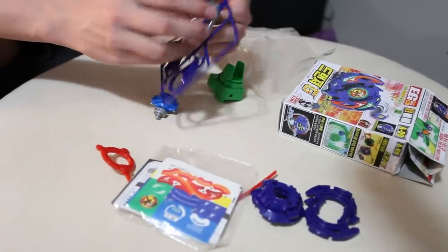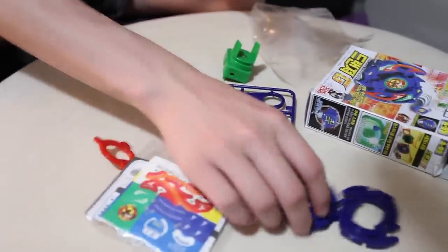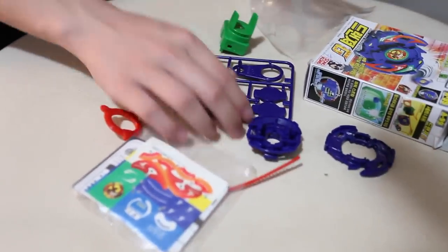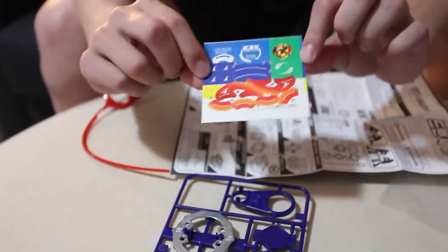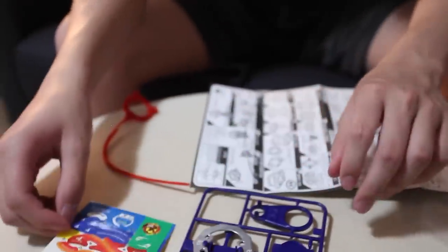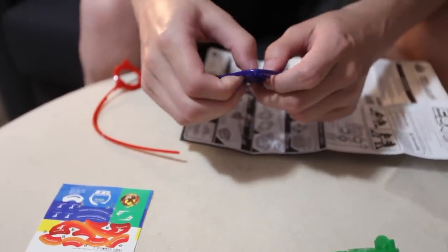You got your stickers, you got your rings, now let's get your face, got the attack ring. So we have our stickers — we finally have stickers this time for Dronzer, thank you. Dronzer V, thank you supplier.